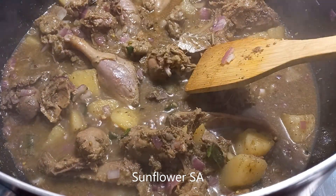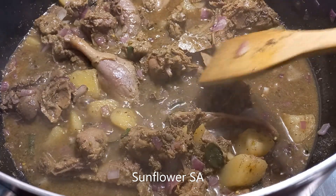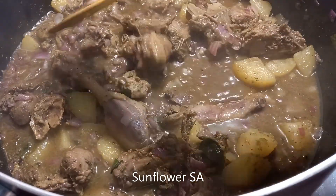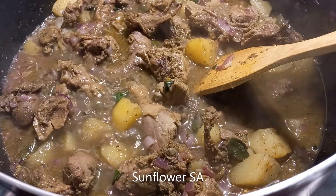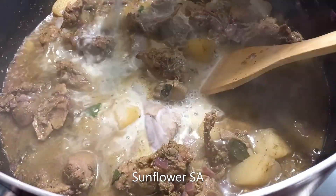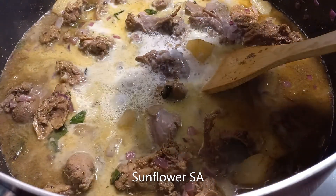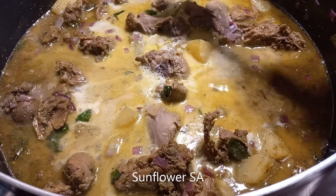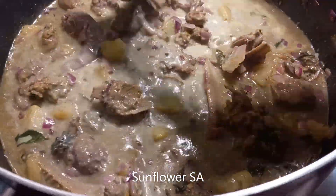I'm going to pour only regular milk, not coconut milk, because the children don't like that flavor. But if you want to add coconut milk, go ahead — I've done it that way too. Just give it one or a couple of minutes, not more than five, because the meat is already cooked. Then the final garnishing: sprinkle the curry leaves and our nostalgic food is ready.